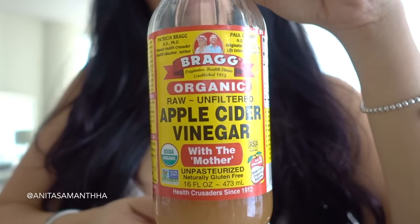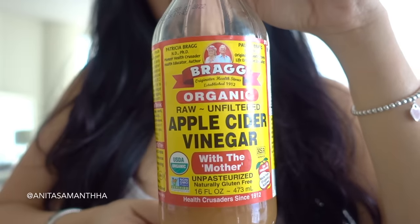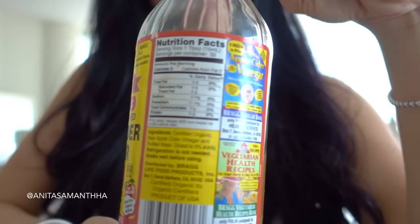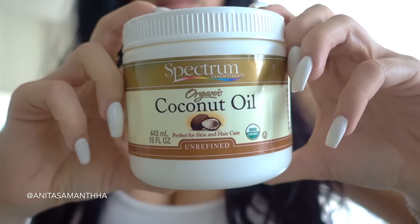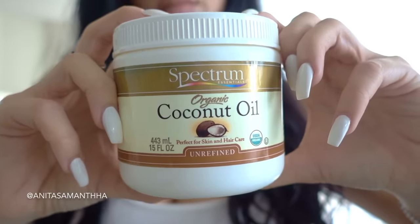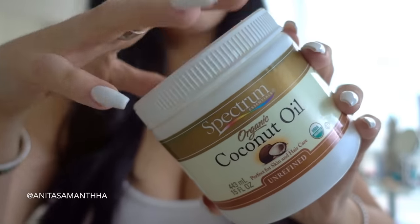The first ingredient you'll be needing is apple cider vinegar. This is going to work to naturally dissolve the plaque and tartar as well as remove deep-rooted stains. Next, an important natural ingredient you'll be needing is coconut oil.